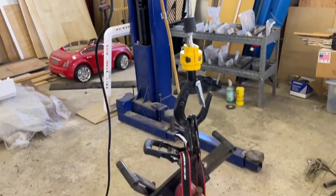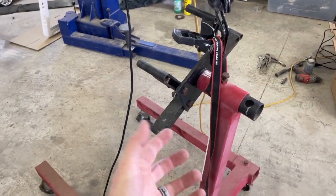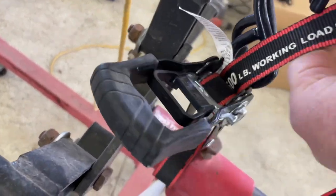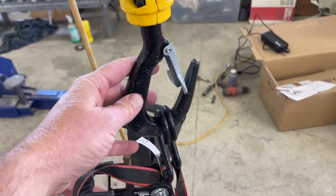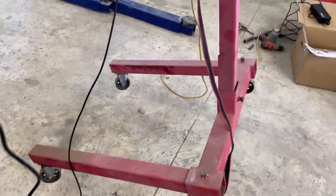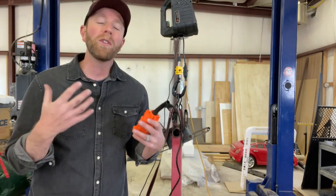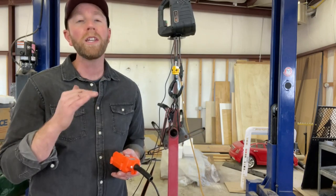For our final test, we've got this engine block holder. This weighs obviously well over 100 pounds — it's got a ton of bulk, ton of swing, ton of weight. Make sure if you're using a strap system that it is rated for this amount; this one is actually rated for about 500 pounds, so we're well within our limits. Oh yeah, easy peasy — and there you go. This thing is up and off the ground, ready to be moved around. Not too shabby. All these low-level tests have gone really, really well.